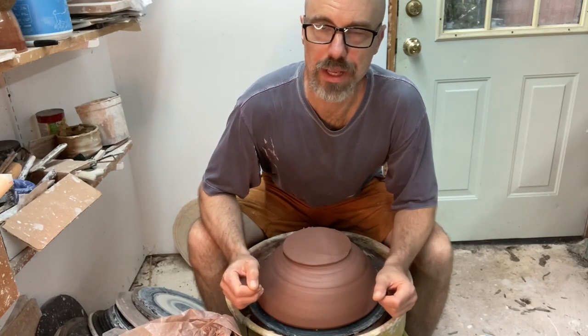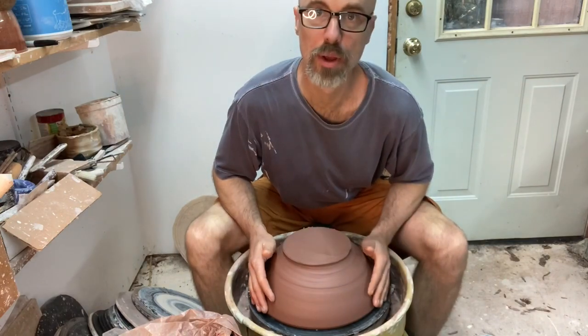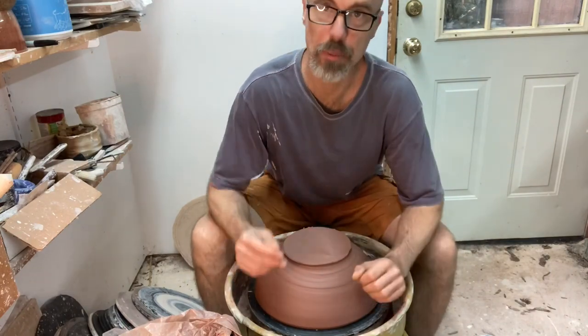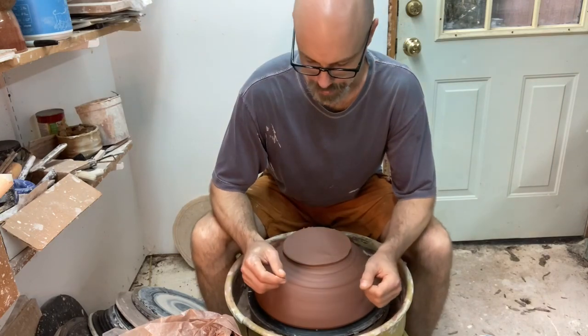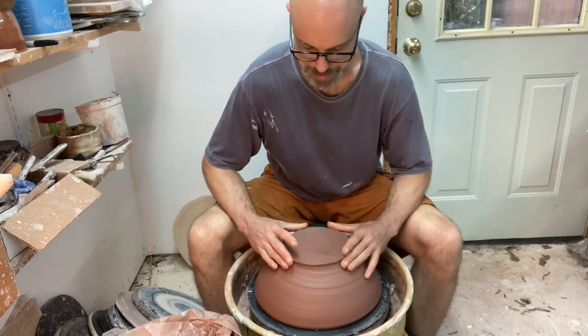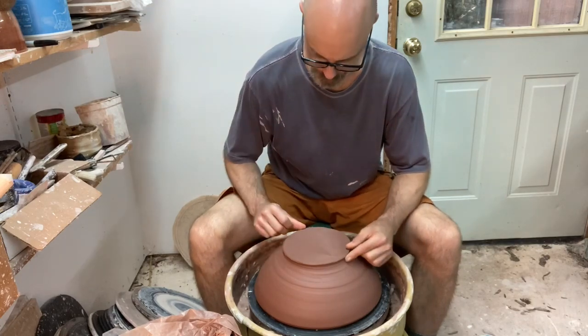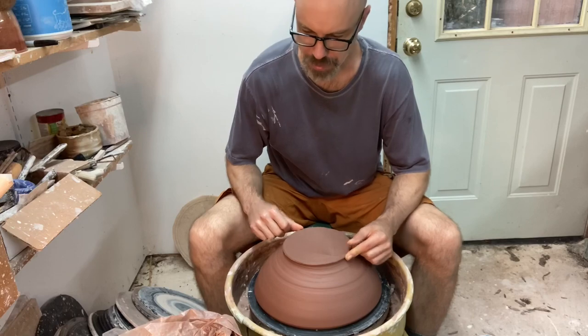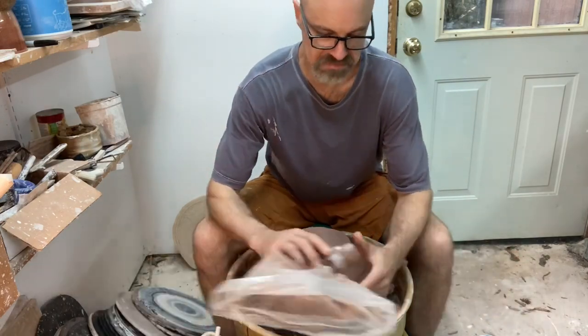Hello everybody, this is going to be a quick video just to show you my approach for trimming bowls. This is a larger bowl but the same principles apply whether it's a salad bowl or a dessert bowl. This one's made out of red clay and it is a little harder than I would normally like to trim. I actually like to trim where it's fairly easy to dent the clay - it means there's less stress on the tool, but this should work.